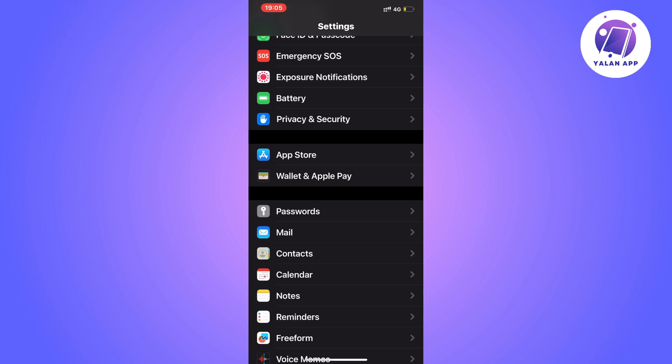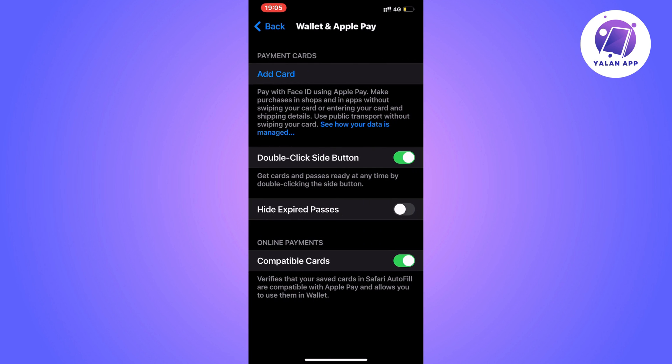Click on Wallet and Apple Pay and you should now be taken to this page right here. Then simply click on Add Card.